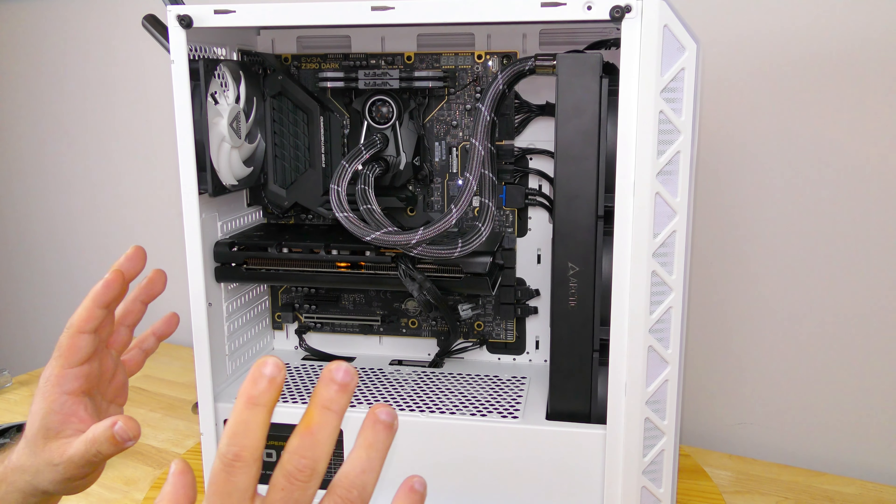Hey guys, you just got the EVGA GeForce RTX 2060 KO Ultra card, but how do you get it in your system? In this video I'm not only going to show you how to install the card in your system, but also how to prepare your system for this card and install the latest and greatest drivers. So come check it out. First thing you're going to want to do is turn off the computer or just unplug it.